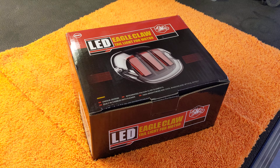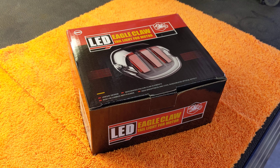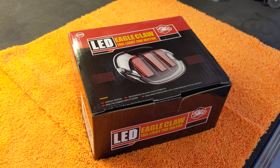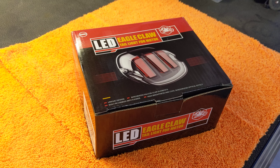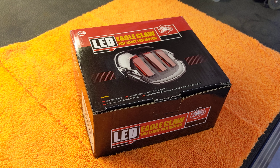Today I'm going to do a video on replacing the factory taillight in my 2004 Harley Road King with this LED Eagle Claw taillight that I picked up off of Amazon. This taillight was $39.99. I'm trying to go with a blacked out kind of look to the back of my bike, and this one was a little bit different than the normal ones.